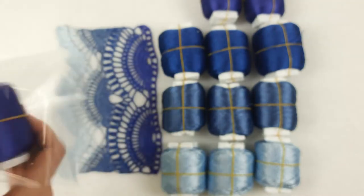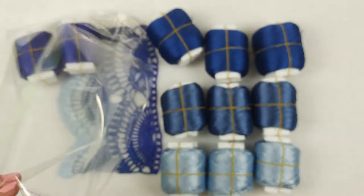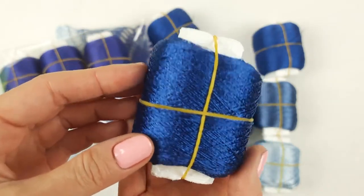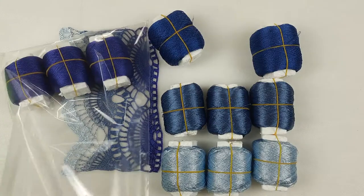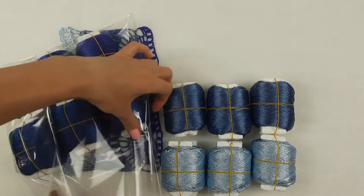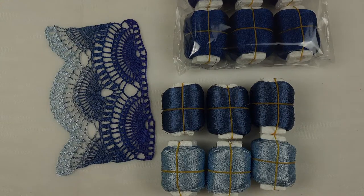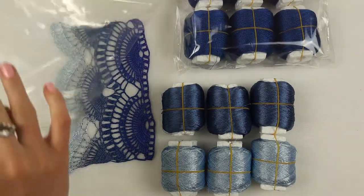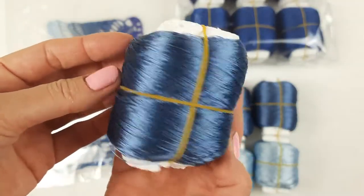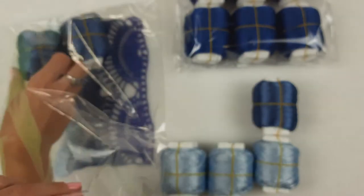We have 150 grams of this color. The second, very intensive blue color — also 150 grams. This part is ready and six more skeins to go. You can see this new color up close — also 150 grams.